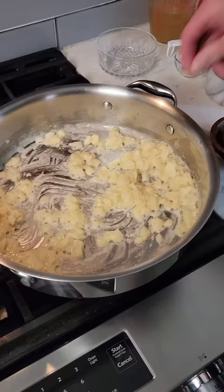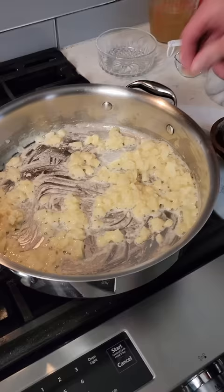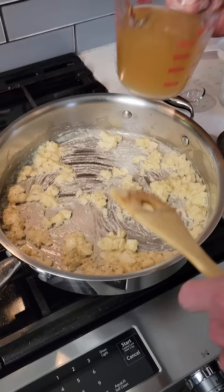Add 1 third cup all purpose flour and mix until well combined. Continue cooking for 1 minute. Add a pinch of salt and pepper,